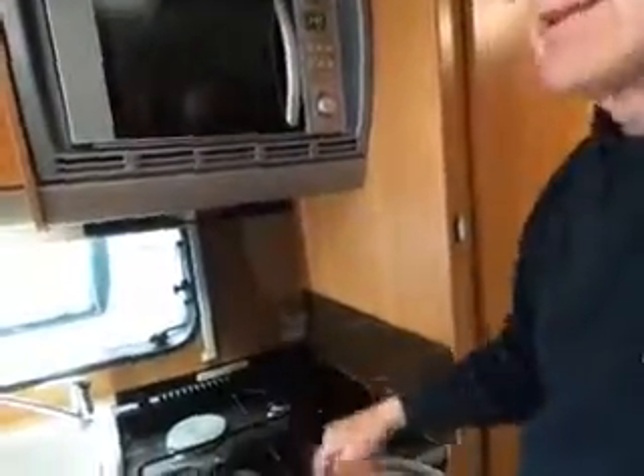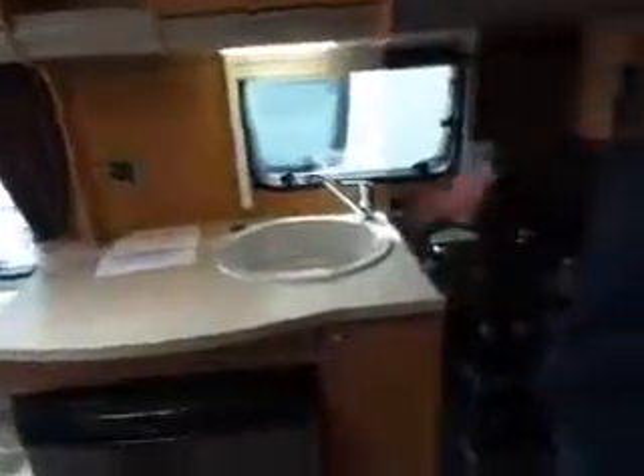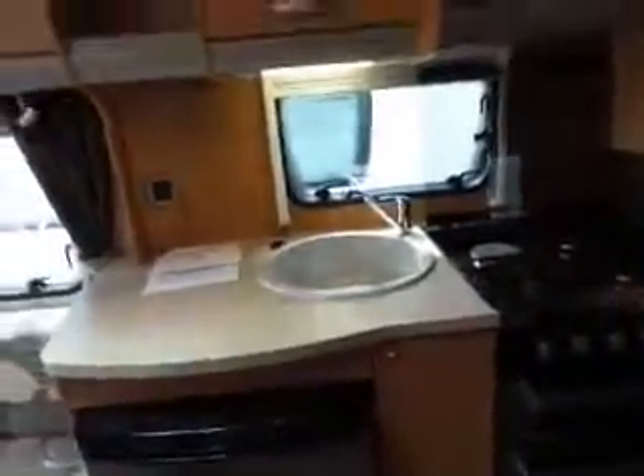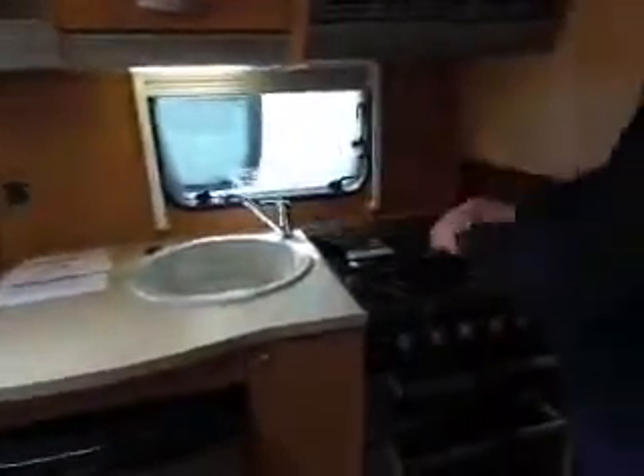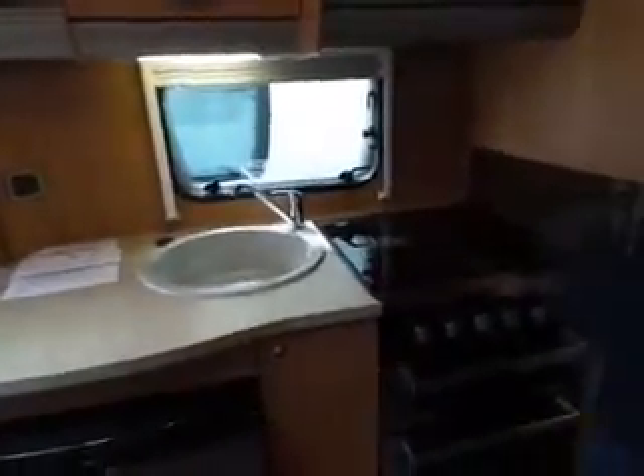Just pull to open it. Do not leave the glass plate in when you're travelling, because if that drops it will smash — and it's going to be expensive. My wife tends to put it in a bowl with a tea towel wrapped around it to stop it rattling. And obviously make sure it's cool before you put it down — I've seen one of these shatter and it goes off with a big bang.